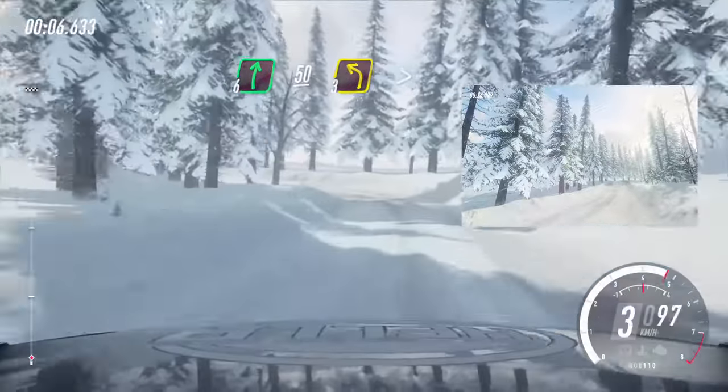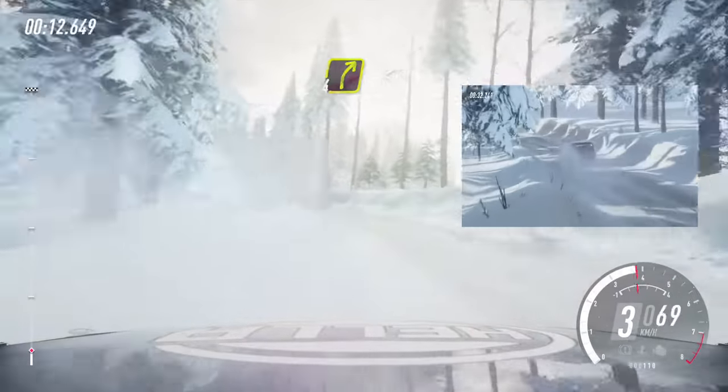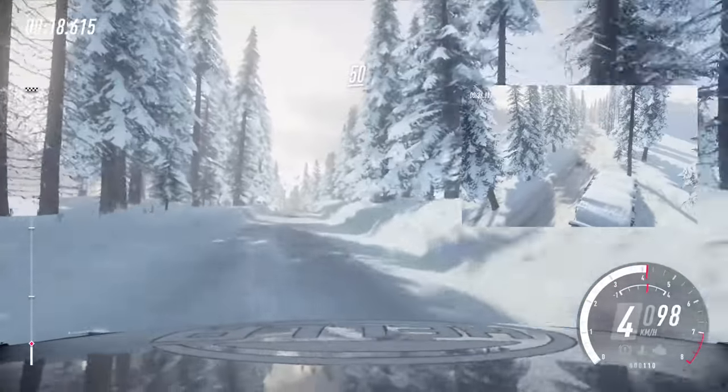3 left tightens into 6 right, opens into 3 left, into 4 right, opens 50. Flat crest 50.